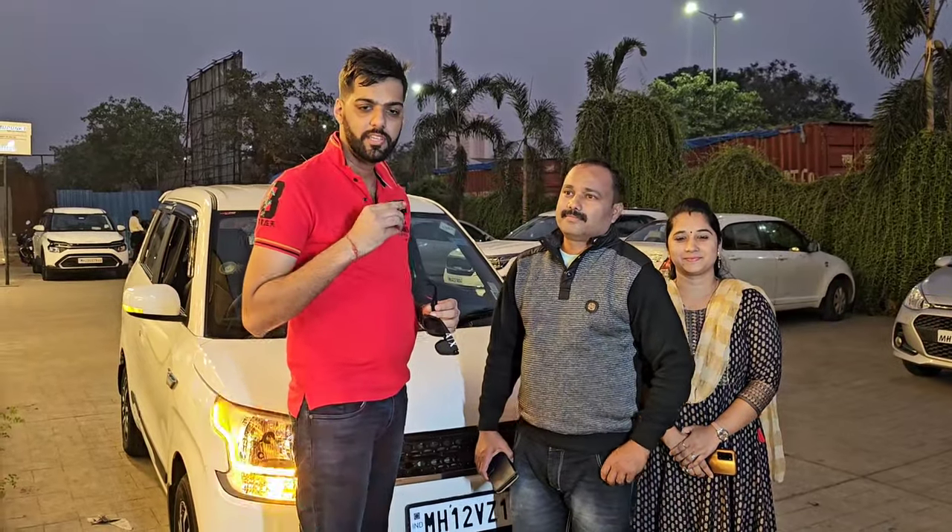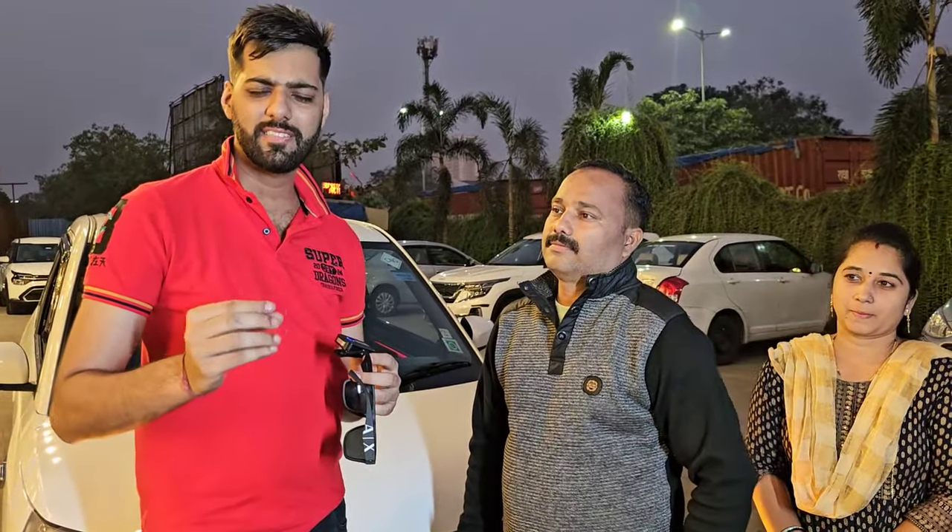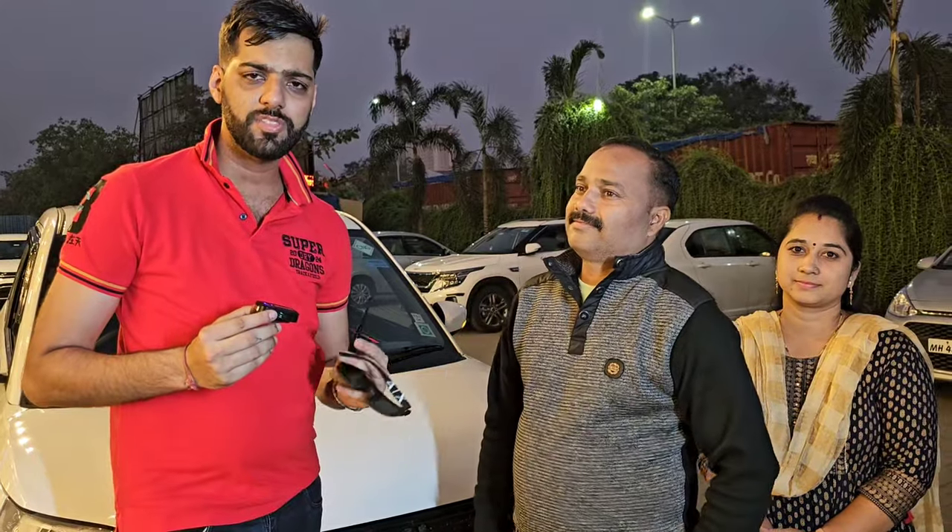We'd love to hear how you feel about the ambient light — please leave a comment. Sandeep Ji is with us and has followed all our videos. We gave his Wagoner a Range Rover look. Thank you, Rohit Sir. This is how our ambient light and car builds are created.